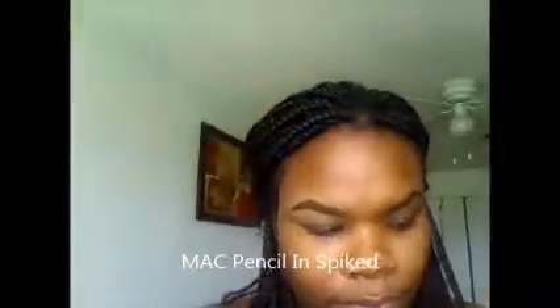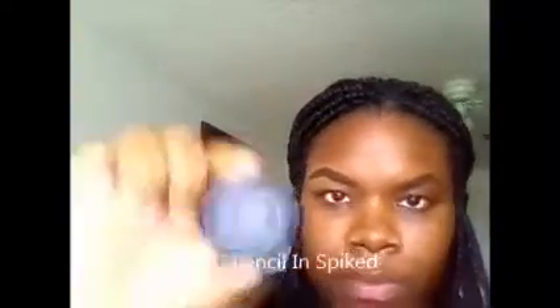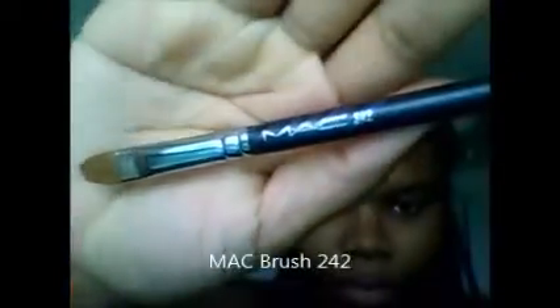I use the MAC Pencil Color Spice. I am using MAC Concealer and it's NC50. And that's the brush I use, also by MAC 242.